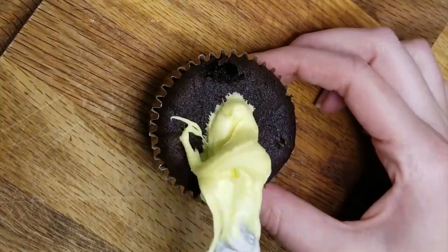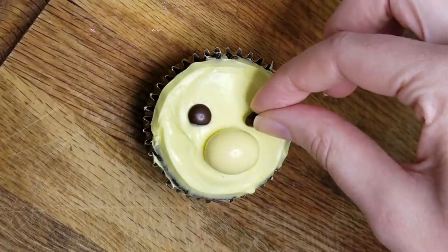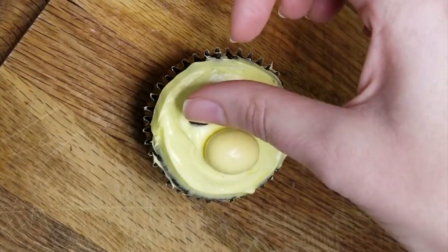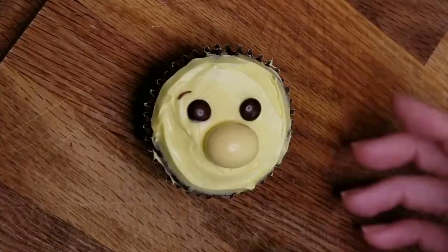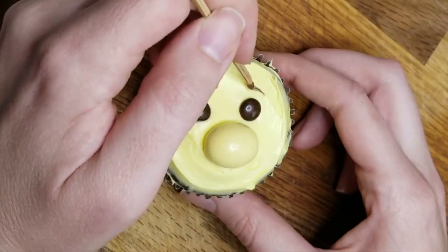Let's make Winnie the Pooh — I'll see if I can keep up with my own narration. Start with yellow buttercream frosting. A Hershey egg makes up his snout, and mini chocolate M&Ms are used for his eyes. Then use chocolate frosting to give him his eyebrows, his little mouth, and other details.